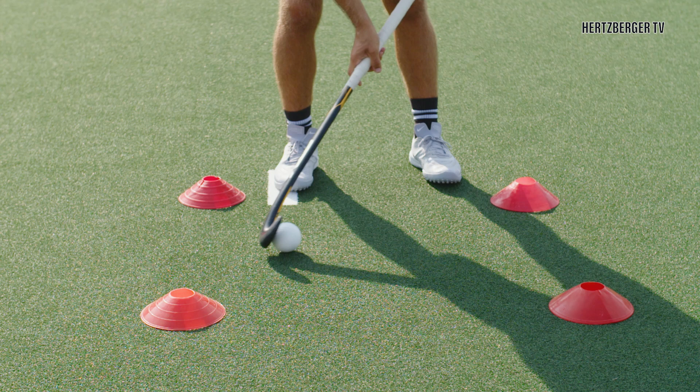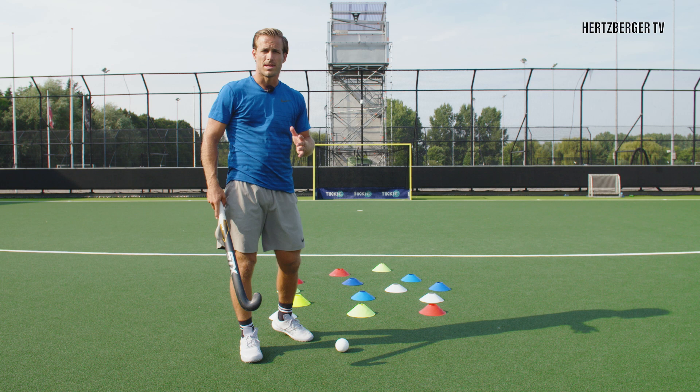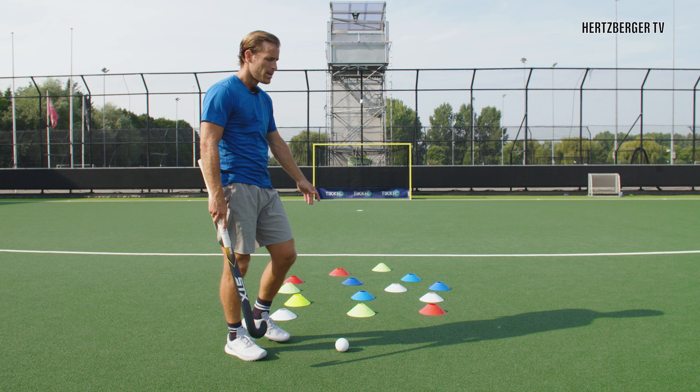A good way to practice the Indian Dribble at speed is to take a ball and run at a bunch of cones as quickly as you can. Try and go through the cones — not in a straight line, but in a zigzag — and try not to touch any cones, then finish with your shot on the goal.